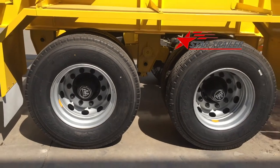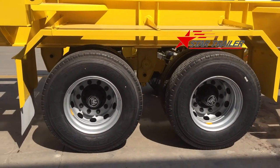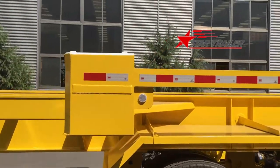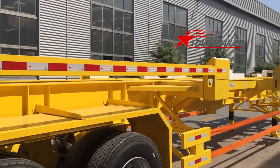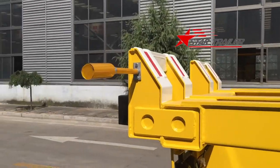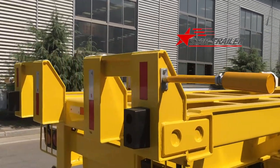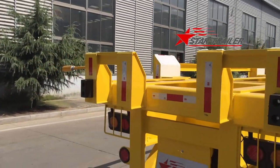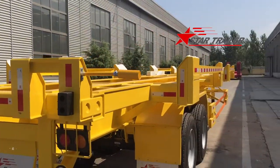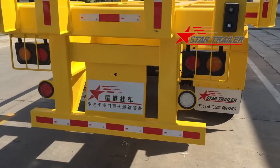BPW axle with Hankook tire. Normally some major ports use the solid tire — of course it is an option — and reflector bars for other vehicles and people. On the side we have four indicators: two at rear, two at front. Here is the light system and our company logo.